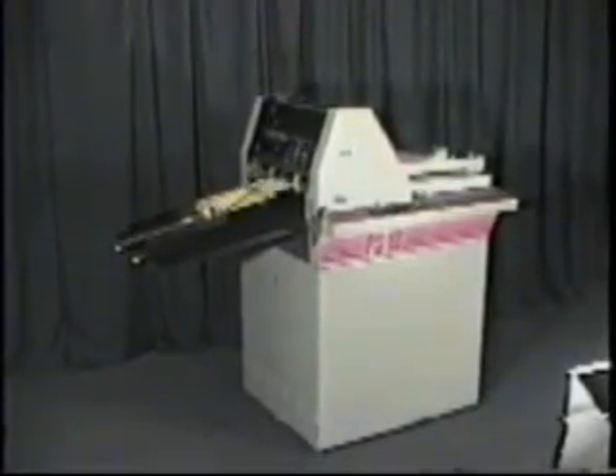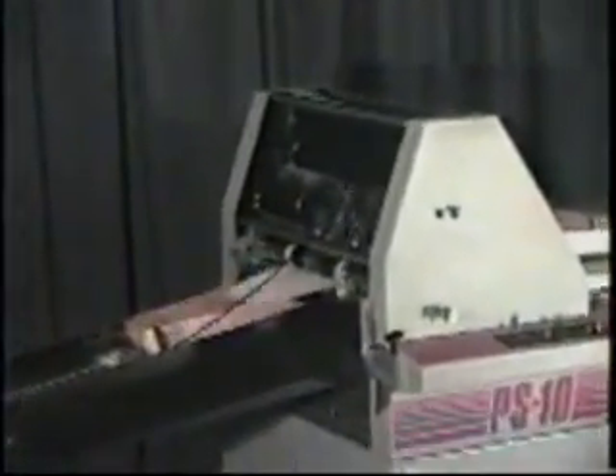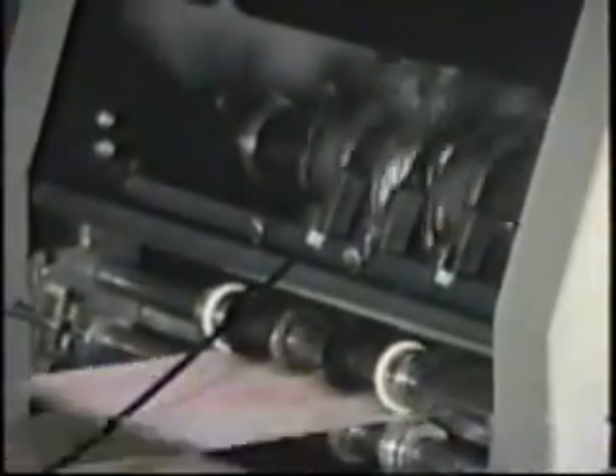The PS10 features a continuous running main shaft that permits speeds up to 10,000 sheets per hour, regardless of the number of print heads. This means greater productivity and higher profits.